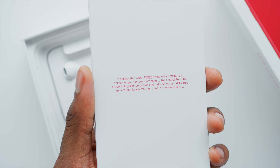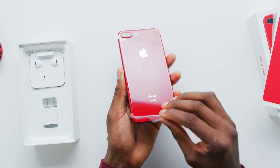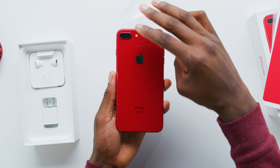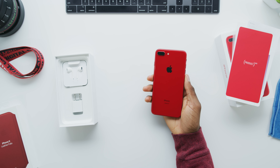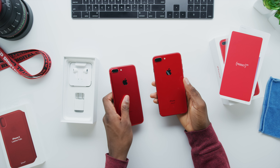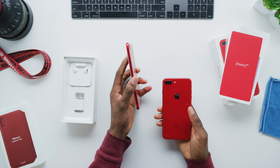The unboxing experience is going to be the same as any other iPhone 8 or 8 Plus, but now you have the red box with red text and the red Apple logo. This is the 256 gig 8 Plus, just for the record. Same accessories in the box, same order of everything. If you purchase any Product RED item from Apple, a portion of what you spend donates to support HIV and AIDS programs and research. I don't know exactly what portion, but it's for sure going to a good cause.